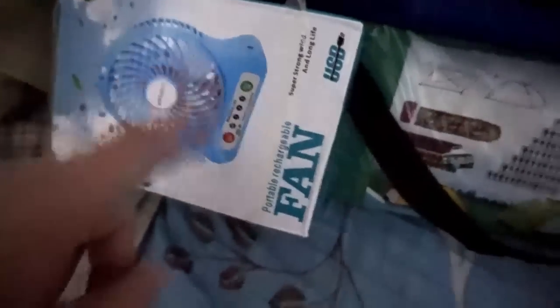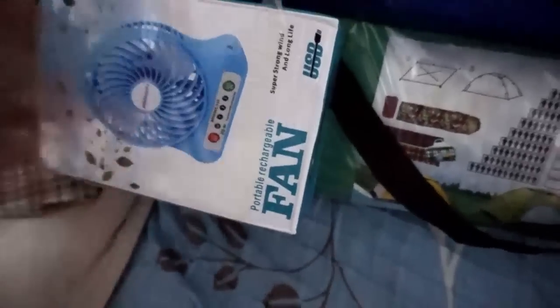This is a 659-peso tent with a free fan. You still pay for the fan but a lot less than buying it alone — other sellers sell the tent for 540 pesos or more, and the fan maybe 150 to 200 pesos. So this fan is 100 pesos and the tent is 559 pesos, meaning I still get a discount buying them as a package.